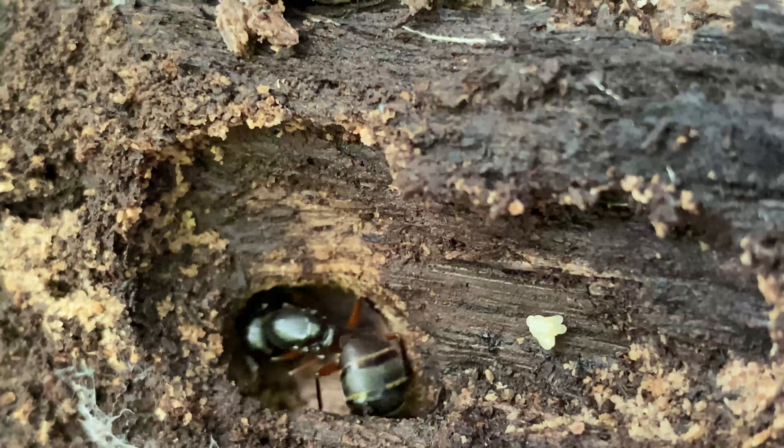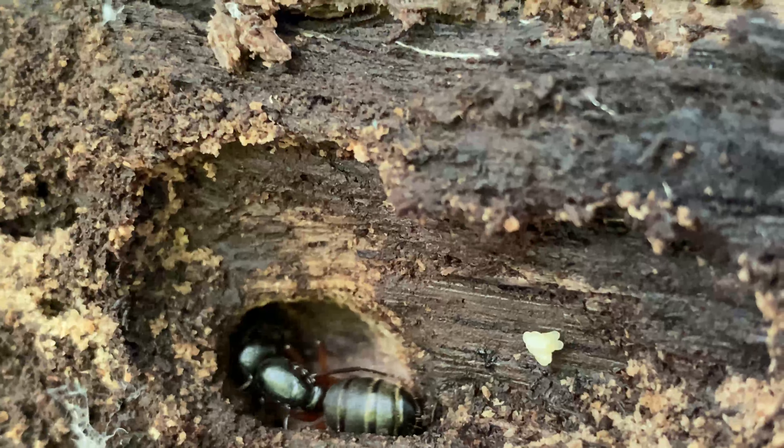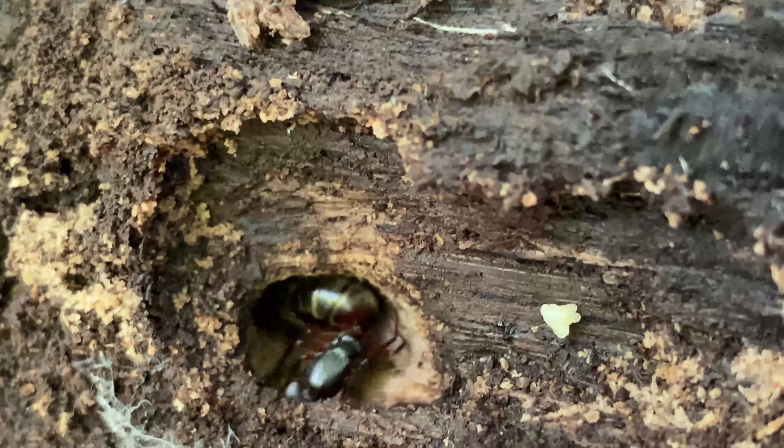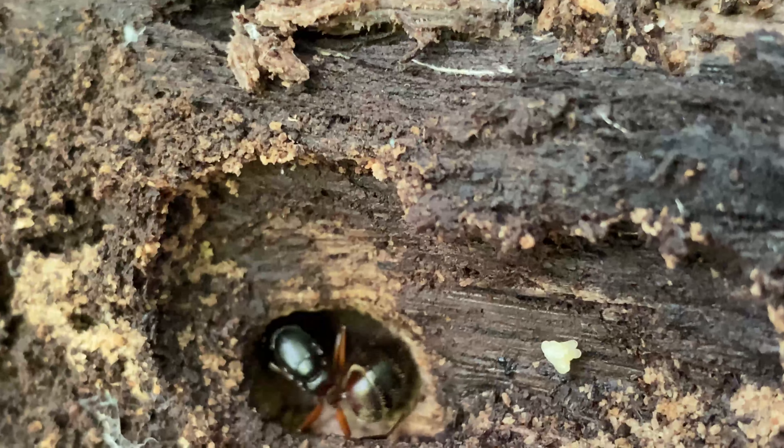Camponotus herculeus is a fairly large species of carpenter ant from North America and Europe. Their queens can be found inside dead or rotting wood, usually just underneath the bark.